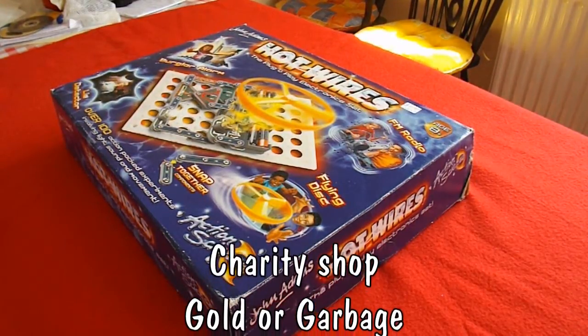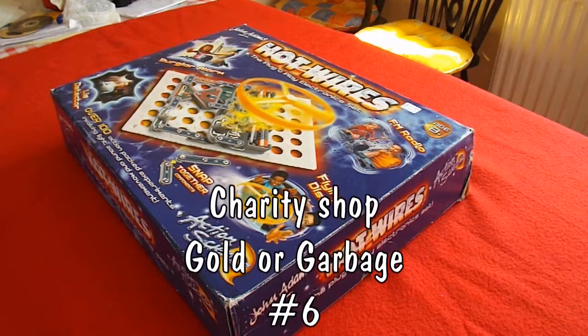Hi guys, another episode of my charity shop Gold or Garbage.